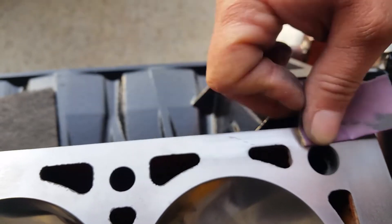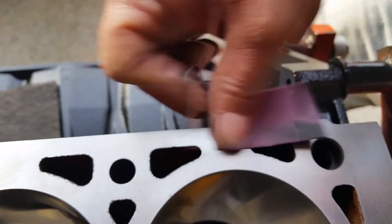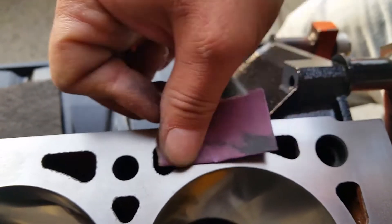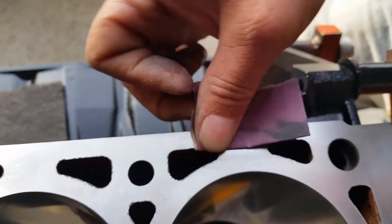I don't recommend going any heavier than 400 grit. Some people may want to get into the 200s, 220, or 180 — I don't recommend it. You'll cut too much off too fast. 400 grit allows you to go slow.